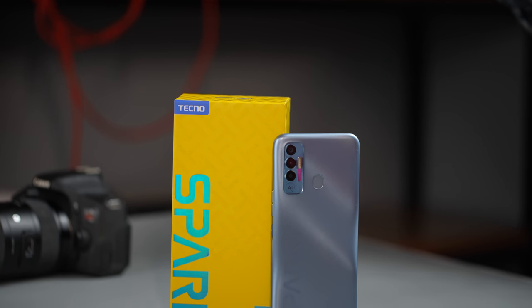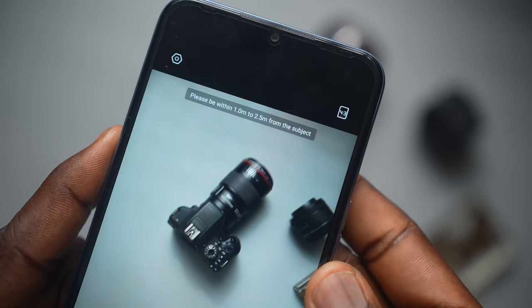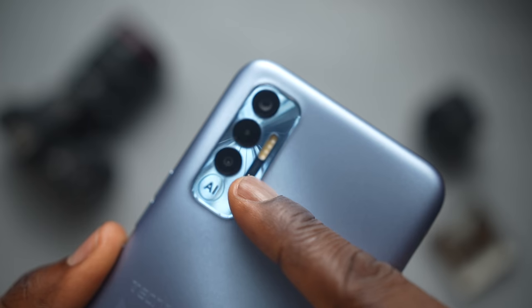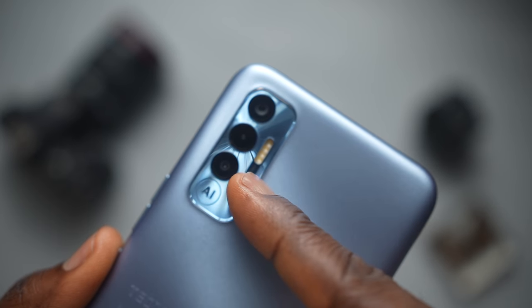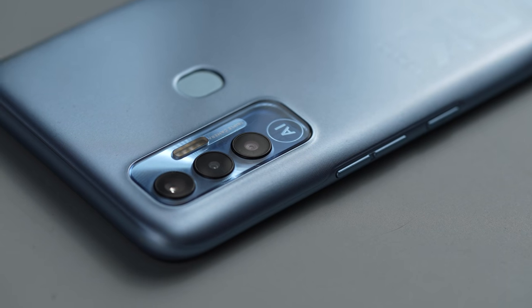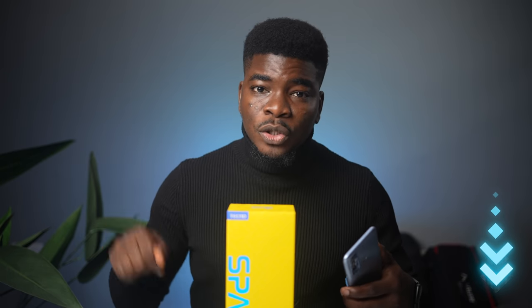Tecno markets the Spark 7P as a 16MP AI triple camera with quad flash, which leaves a lot of people guessing what the other two lenses are. I covered the lowest lens and confirmed it assists with portrait mode — that's usually a 2MP lens. The middle lens I believe is a macro lens or one that aids with night shots or black and white photography, also speculatively 2MP. The maximum the MediaTek G70 can support is a dual 16MP camera setup and 48MP capture, but none of that is present here. Check my pinned comment for any updates.